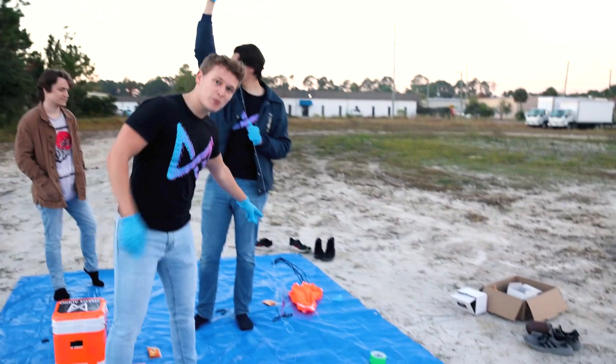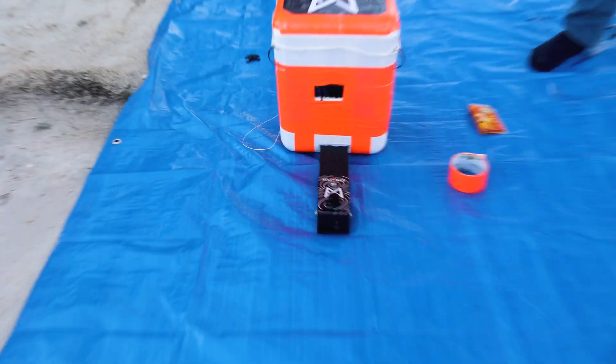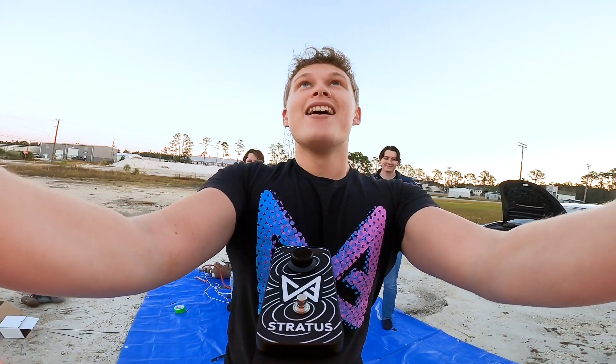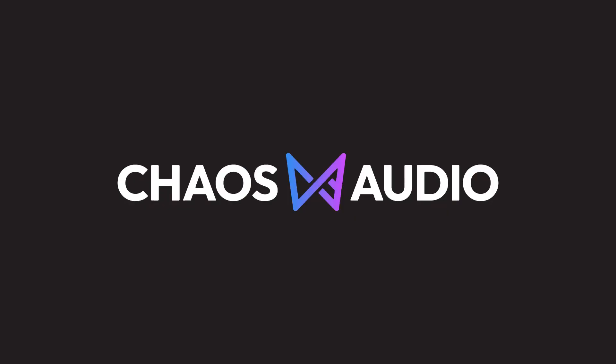We're about to send the first guitar pedal to space with this weather balloon, this orange parachute, and this Stratus attached to the front of this foam cooler. First guitar pedal to space in 3, 2, 1. Psych. Today, we're sending the first guitar pedal to space.